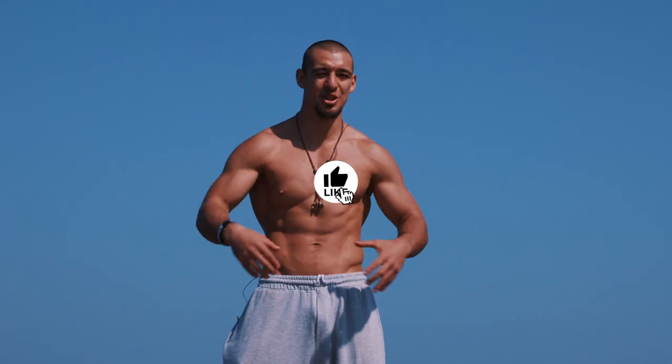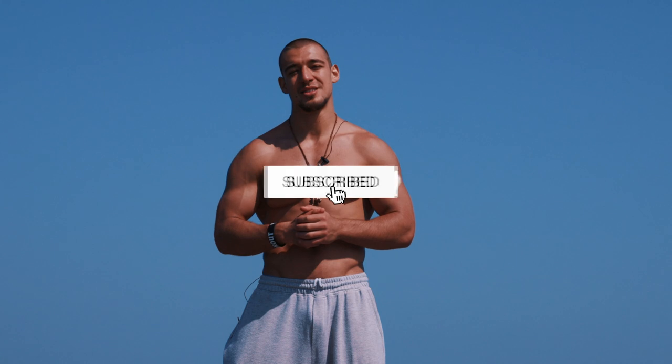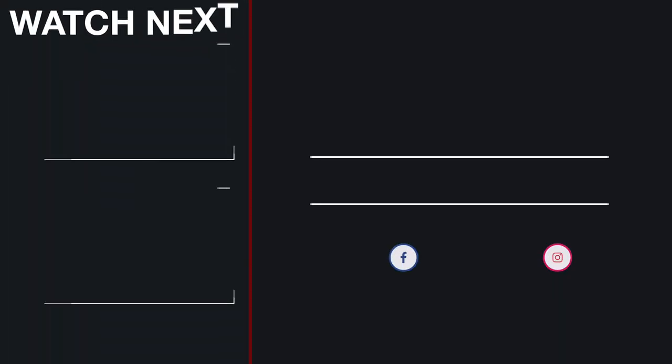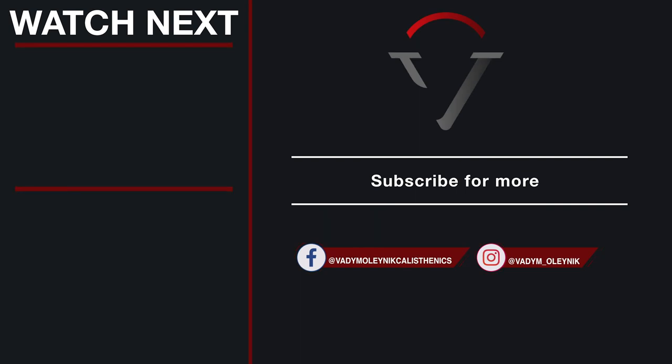My friends, I hope that you really liked this video. I hope that you learned something new and I hope that you will use this routine in your training. I'm waiting for your likes and comments under the video. Share this video with other people to show them this killer legs routine. Subscribe to my channel for more interesting and motivational videos. See you soon!